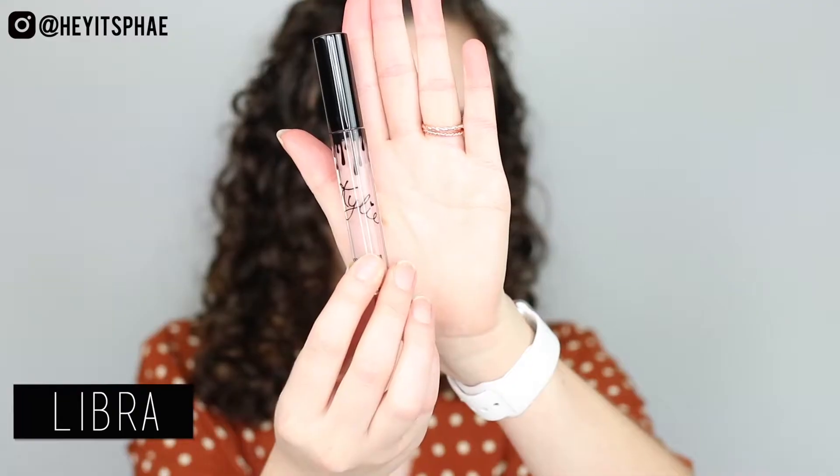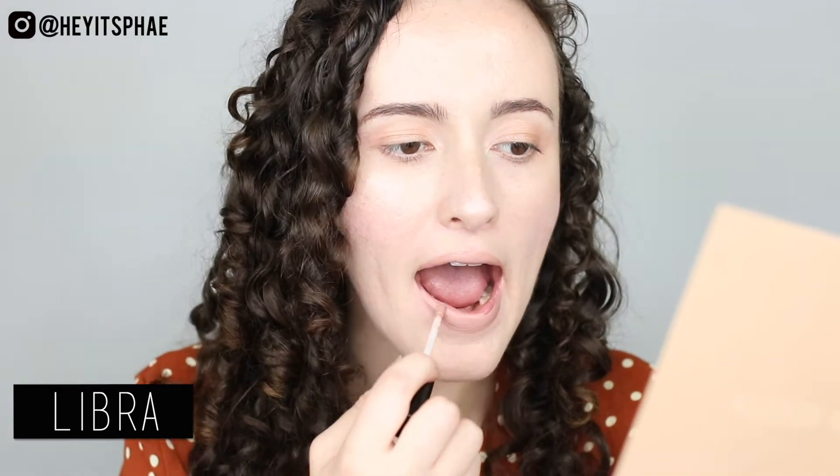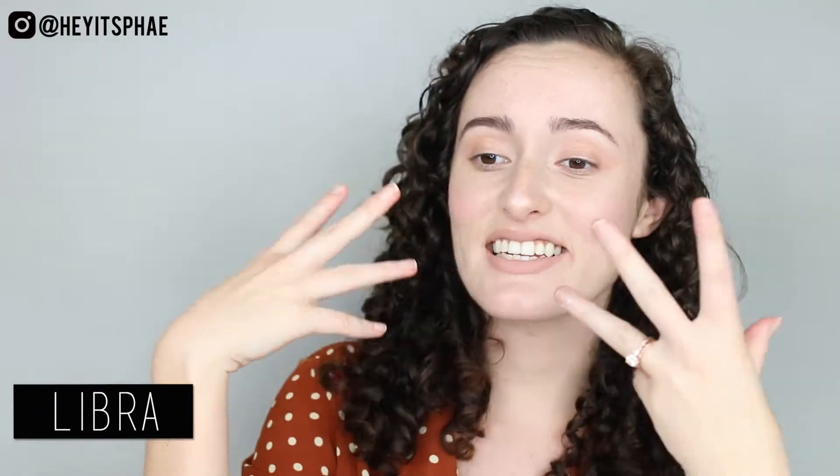I'm going to first start with Libra. Libra is a muted pink nude. So when I first put this on, I was like, this is too light. I'm starting to get a little bit used to it. I put more blush on my face because it's just a little bit too light for me, so I think that my concerns are pretty justified. I'm warming up to it. I think I might put a liner underneath it to make it just a little bit more dark, but I need to think about what liner to put underneath it. If you guys have a liner that you use to just make Libra a tinge more darker, hit me up in the comments below.